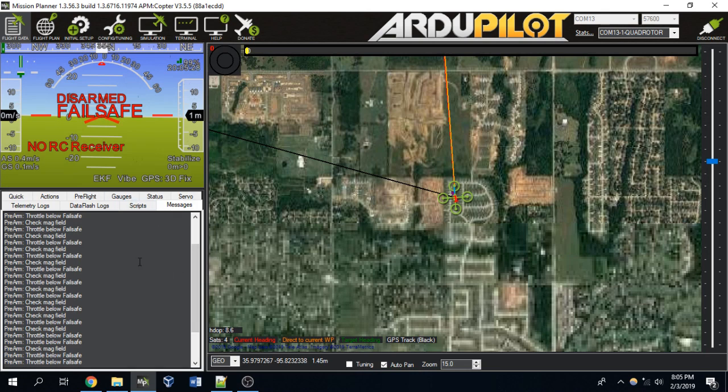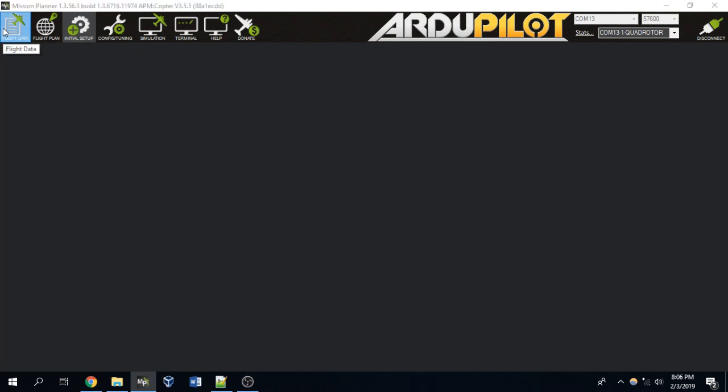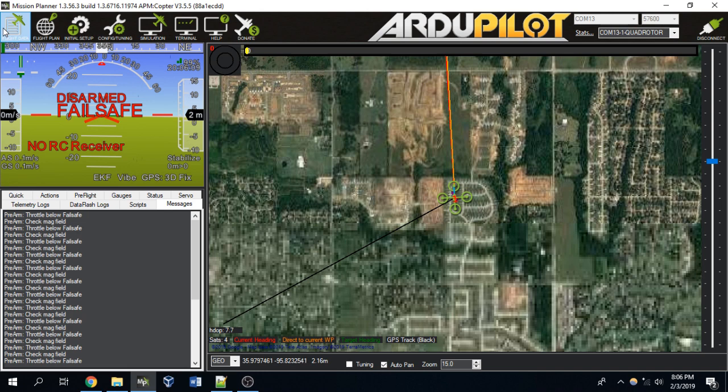This is a very prevalent issue with Navio. The easiest way I've found to get over this problem is to go to Initial Setup, then Mandatory Hardware, then Compass. You'll probably see that multiple compasses are selected and all checked on. If you're getting the compass error, try keeping only compass one active — click off compass two and compass three if selected. Those changes will be written to your drone's firmware. Then reset or turn off and turn back on your drone, and see if you're still getting those compass variance errors.